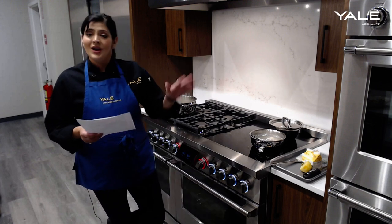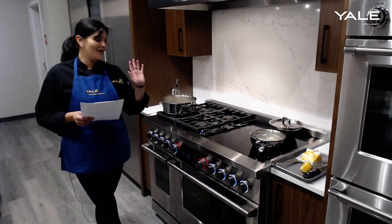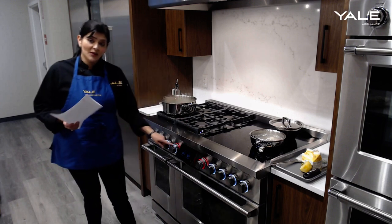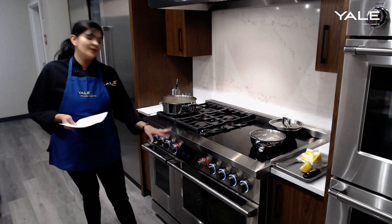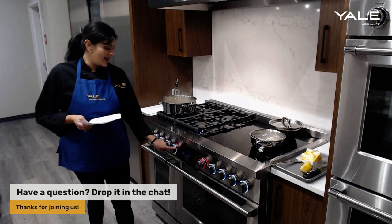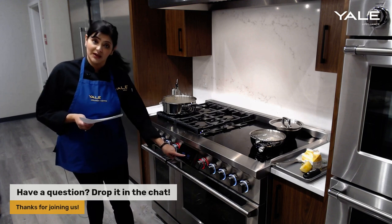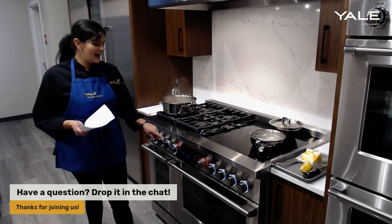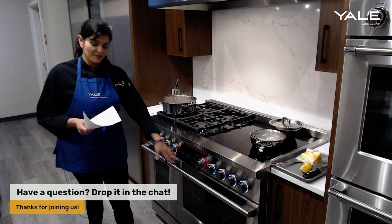Let's go through our key points again. We have our 48-inch pro range. Something to note with the controls: the 48-inch pro range comes with both the knobs and the interactive screen. If you're going for a 30 or 36-inch model, you will only get the screen — no knobs.